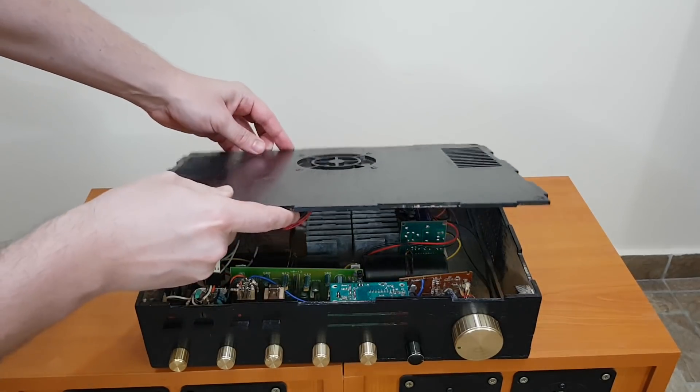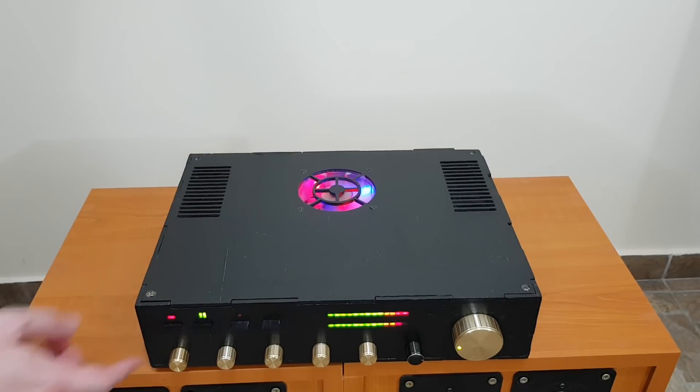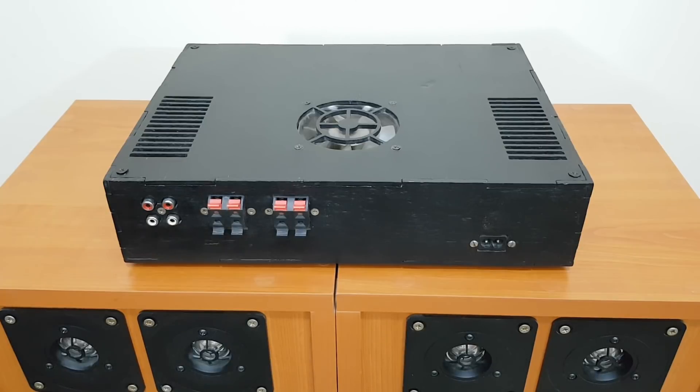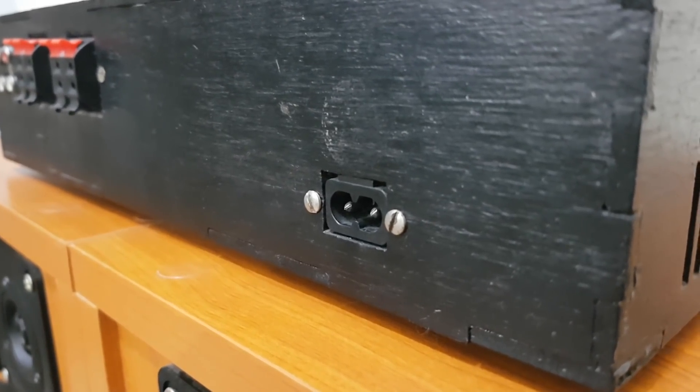That's inevitable with these old components. But when you want to party, just turn everything up — you won't hear the noise anymore. In the back we have the input and output connectors, which are doubled for redundancy and to connect more speakers if needed. The mains connector is salvaged from an old broken radio.